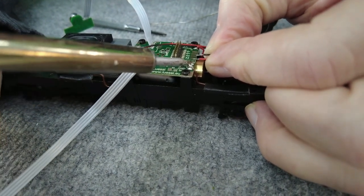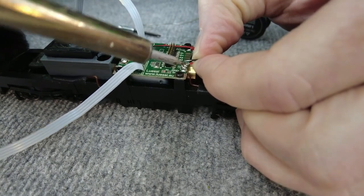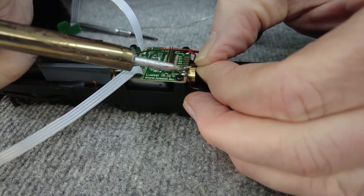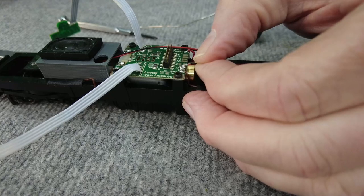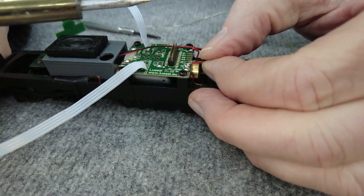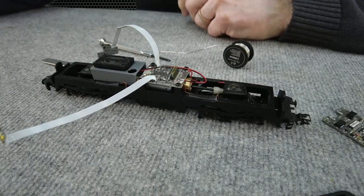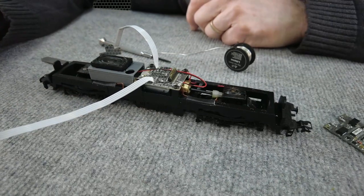Rot und schwarz – beim Lautsprecher spielt die Polung keine Rolle, wie es gerade zuerst kommt. Ich bin mir die großen Lötkolben nicht gewohnt. Im Geschäft ist der andere Lötkolben deutlich kleiner und leichter zu handhaben. Der Lötkolben hat auf 200 Grad runtergeregelt, deswegen schmilzt er nicht mehr – wir warten einen Moment, bis er wieder heiß ist. Jetzt ist er drin.